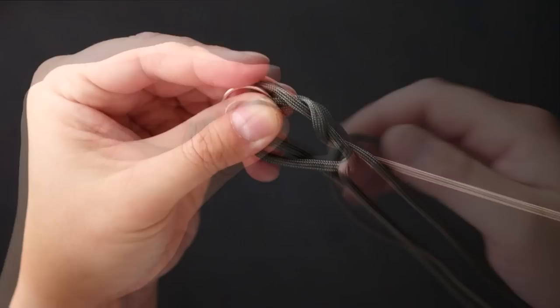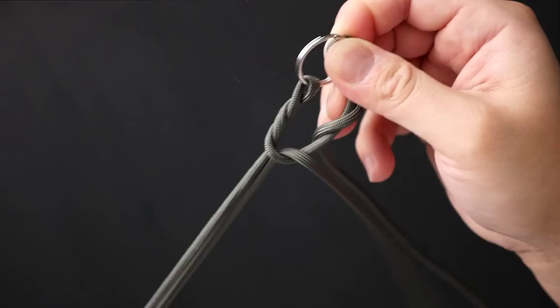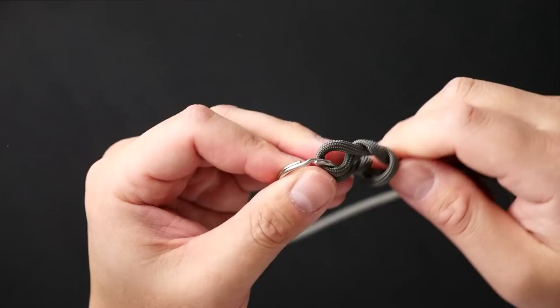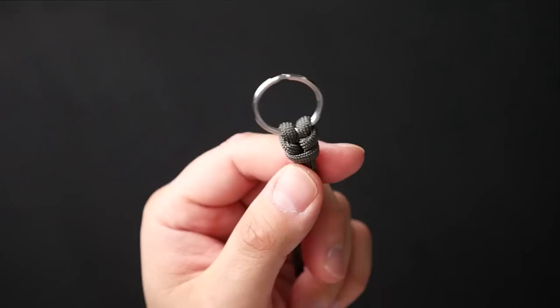Do the same on the other side — take the left side cord and pull it from the back through the front, then cinch up that slingstone hitch. You could just do a regular cow's hitch if you want, but I feel the slingstone hitch stays in place a lot more easily. From here I'm going to tie a single snake knot: take the left side strand and do a counterclockwise loop around the right side strand.